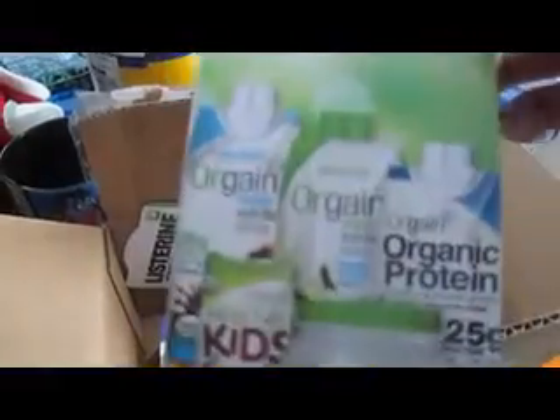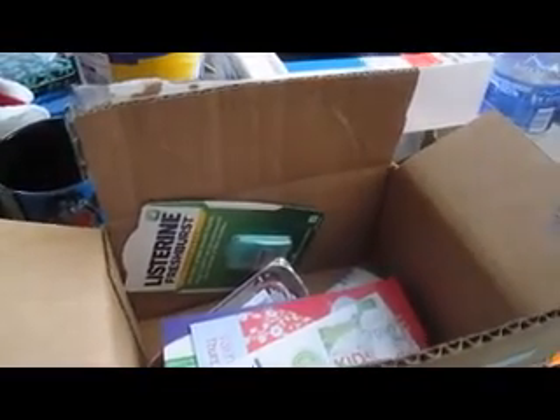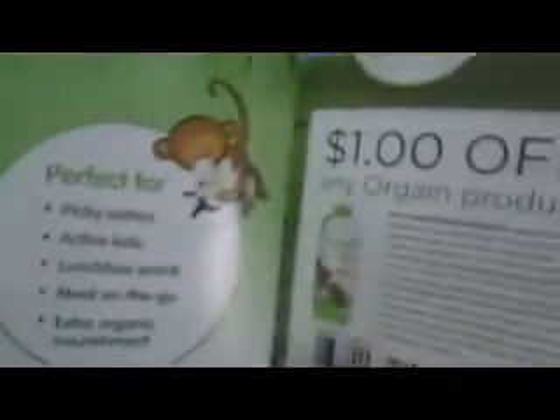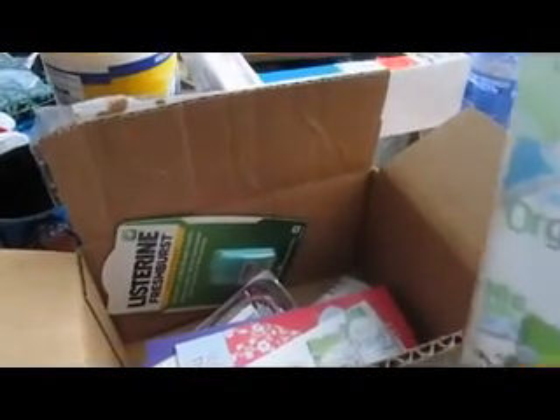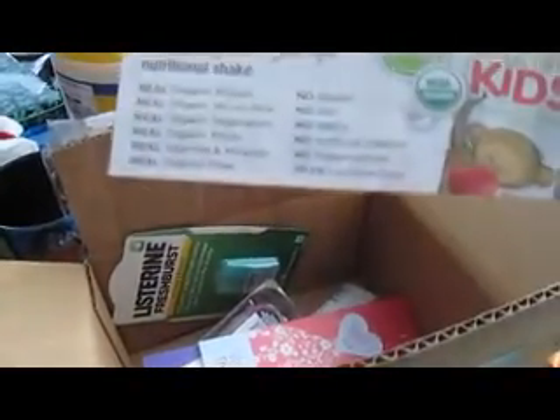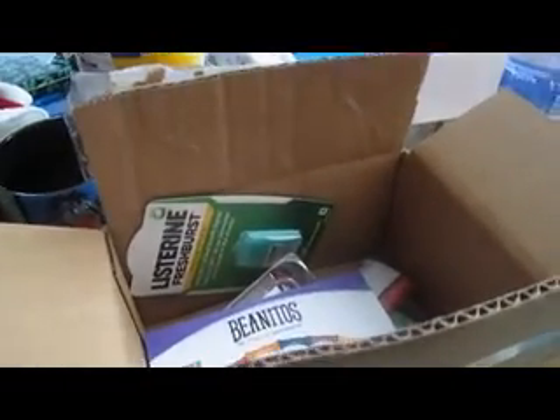Next is our brochure for Orgain Organically Nutritious Protein. We have one of those. I think I might actually try this for myself — maybe try it with Sweet Bee, we'll see what happens. And here's a coupon for Benito's.